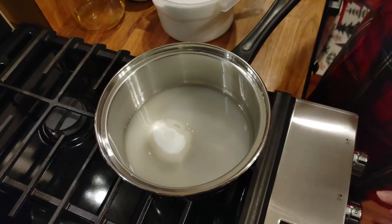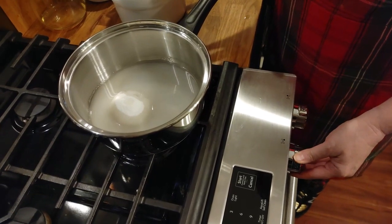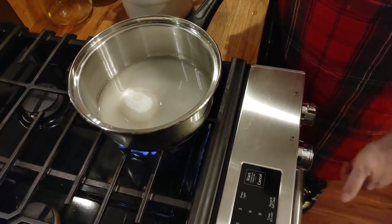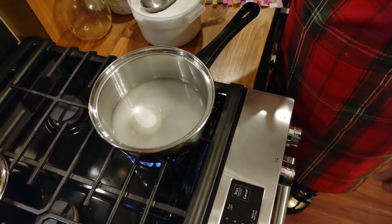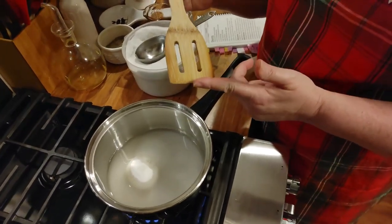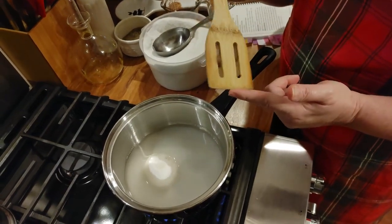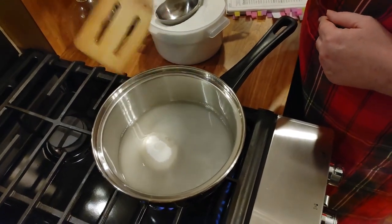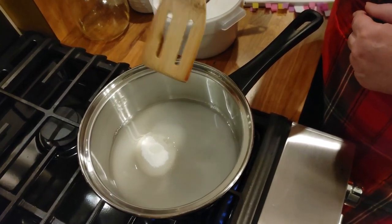We're going to bring this to a slow simmer on medium heat. Don't rush it. If you do stir candy, I've learned from Fannie Farmer that it's best to use a wooden spoon because it doesn't get hot in your hand and the flat bottom helps get air bubbles and sugar off the bottom of the saucepan. I'm going to let this come up to heat first.